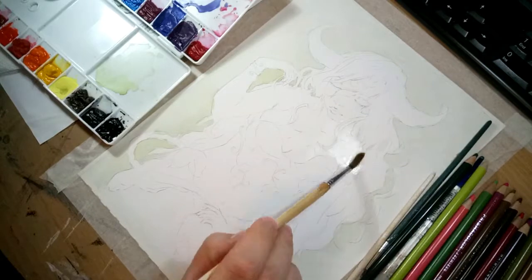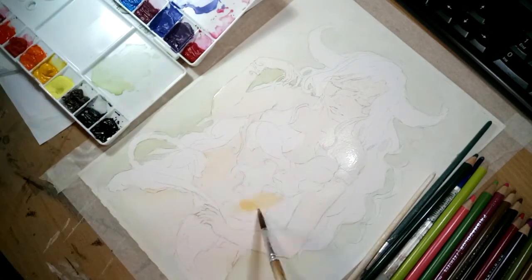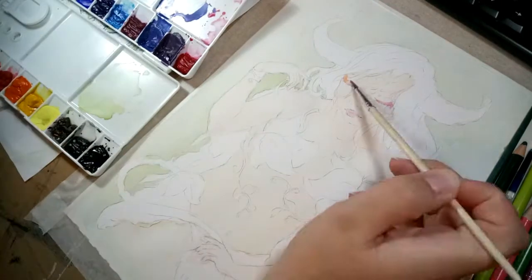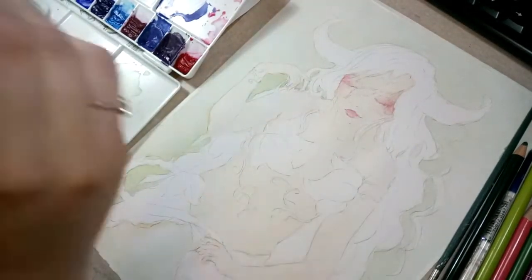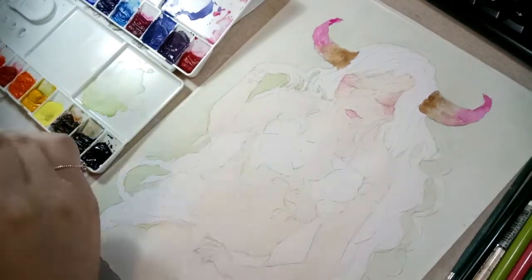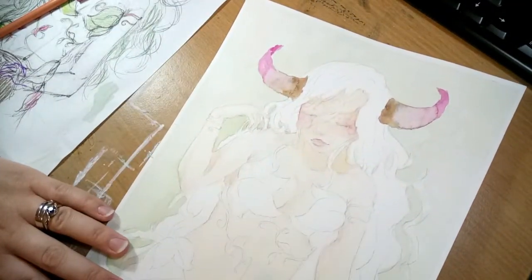I wanted to do this piece in watercolors because I haven't actually used them for a while, and they just give me such a free feeling. I feel like I'm not as precious with how I paint or the control I have, because I know I'm going to neaten it up with pencil crayons. I kind of like the looser look with watercolors — the way the water blends the colors together. Sometimes a smooth blend is nice, but I love how it naturally merges with the water and gets a bit patchy.